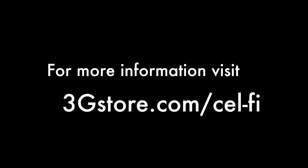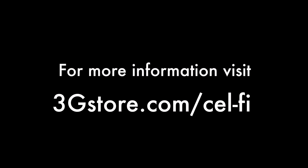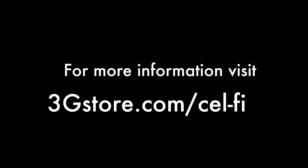For more videos like this, be sure to subscribe to our channel, and for more information on the CellFi Duo Plus, visit 3GStore.com/CellFi.